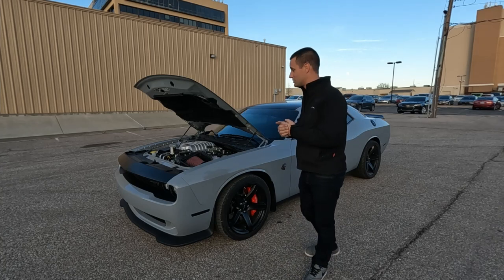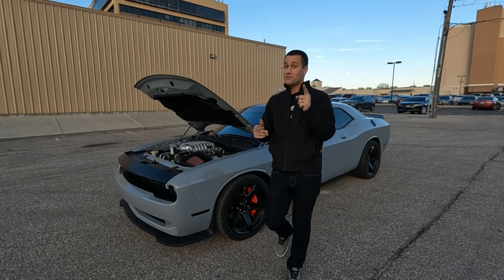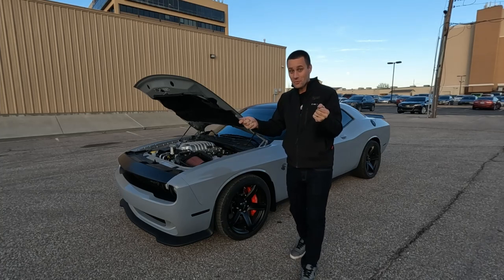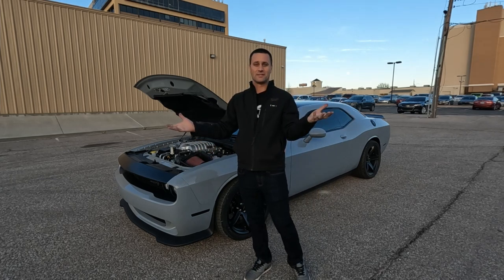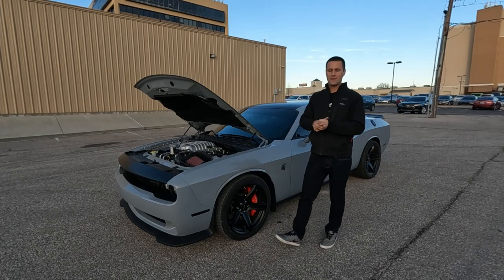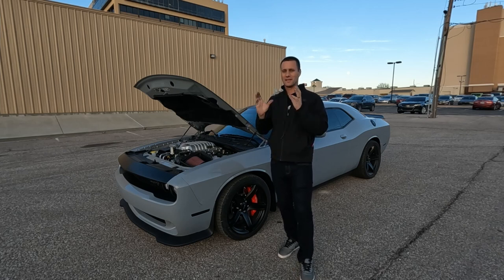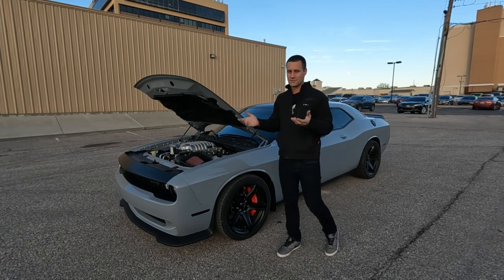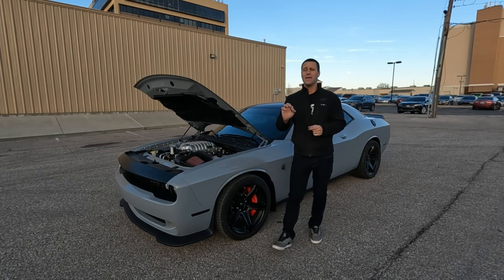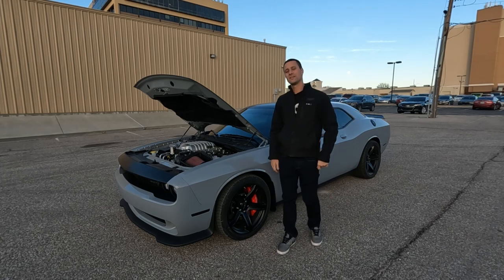J&L oil separators has options for pretty much everything — all you 3.6 liter Jeep guys especially need to look into this. I'm hoping to get this car on the dyno later this year and see what a bone-stock Red Eye can make, hopefully with clean intake valves and clean supercharger rotors thanks to our J&L oil catch can. If you're in the market or wondering if they have your application, check out jlosc.com — there'll be a link in the description. Get your own can and keep your motor cleaner. As always, thanks for watching and we'll catch you guys next time.